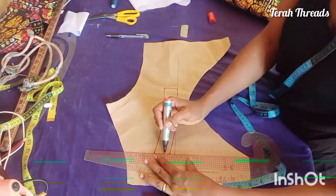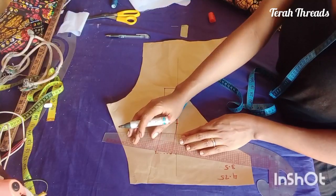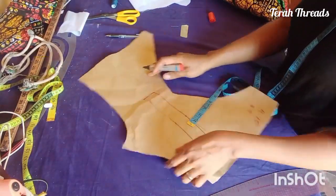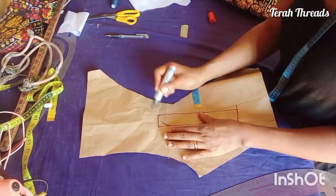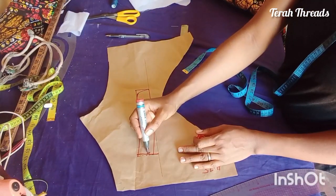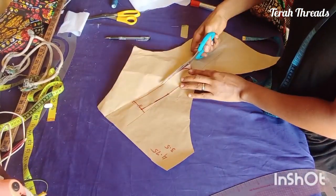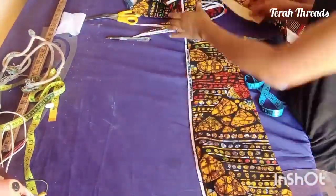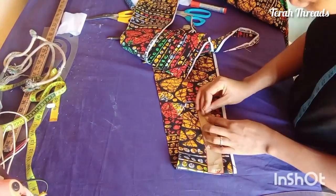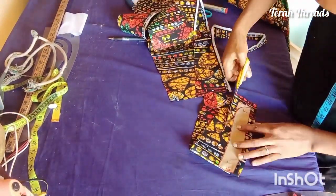Watch this part carefully. At the center back, go in by a quarter inch to create a slight slant line — this helps the collar to lie well at the back. At the center front, you can create a little cuff shape or leave it as a simple rectangle, since the center front will be open. Go ahead and cut it out carefully. When cutting on fabric, remember to add your seam allowance. I'm picking up scrap leftover from the same fabric to use for the collar, and remember to add your half-inch joining allowance.